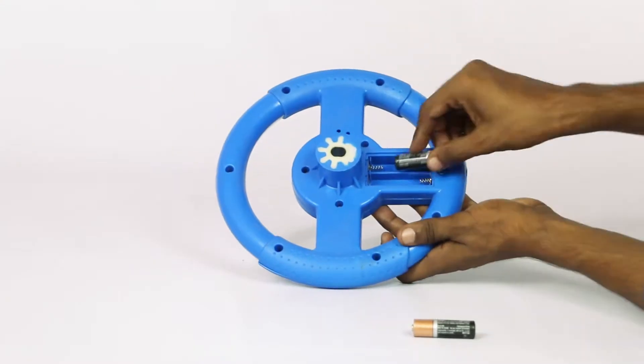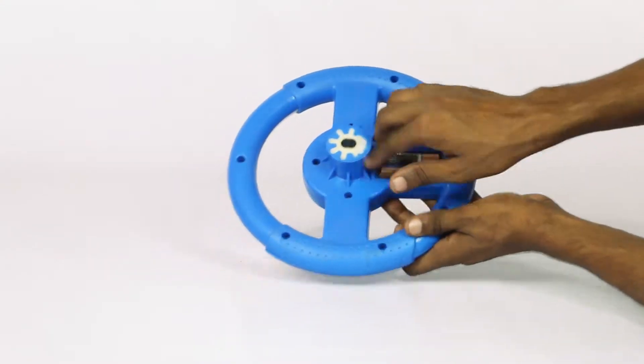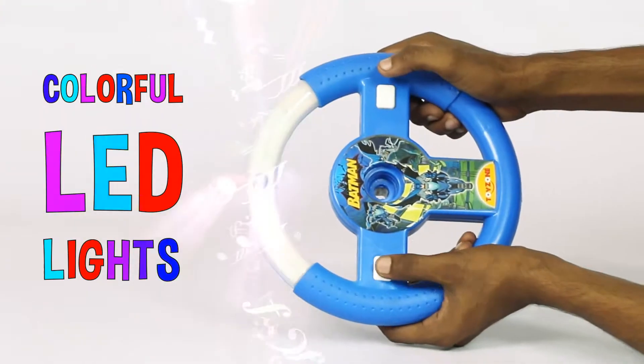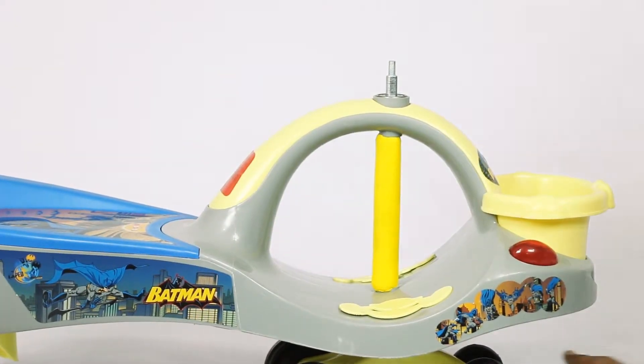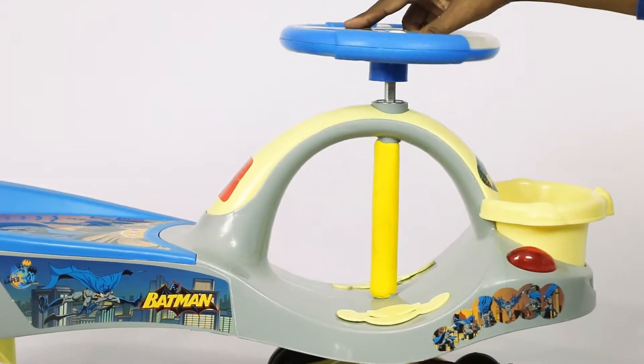Now insert two AA batteries on the back end of the steering wheel to activate the colorful LED lights with fun music. Next, slide the additional bearing to the top part of the rod and attach the steering wheel to it.